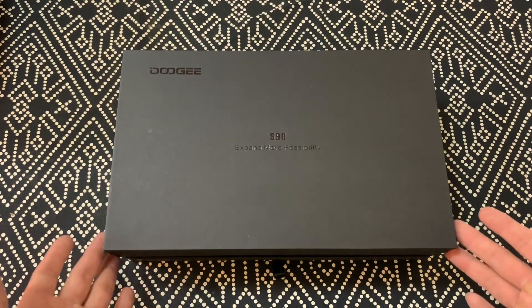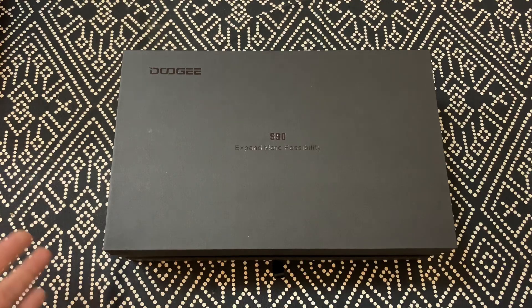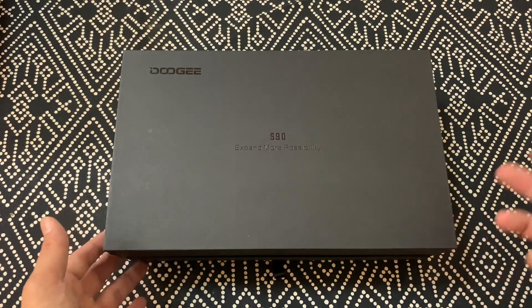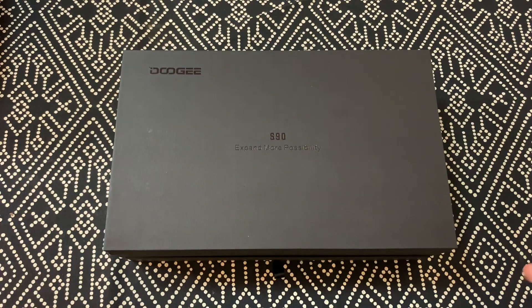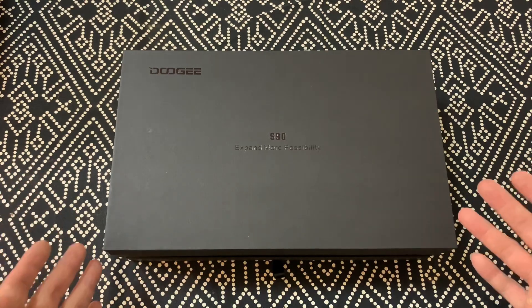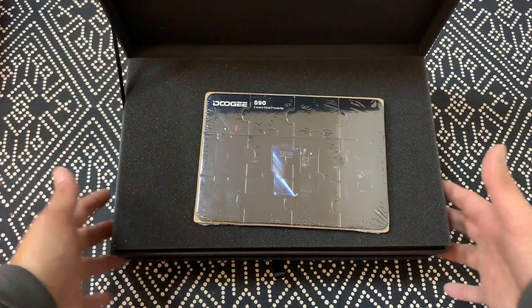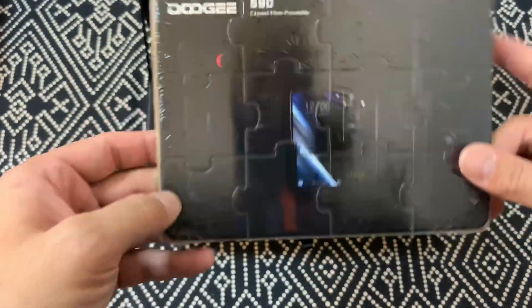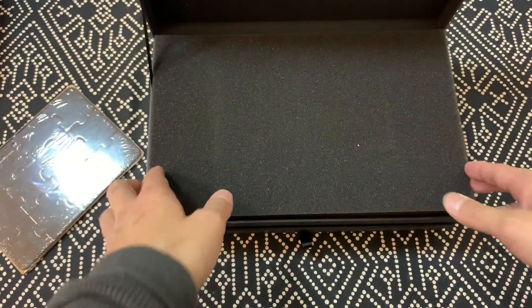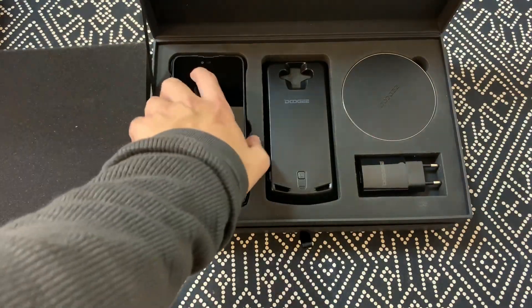But the S90 is worth a look because this is a modular rugged smartphone, and I'm always going to applaud phone brands for trying something different because otherwise the whole industry right now is so damn repetitive — every phone kind of looks the same, everybody follows the same trend. The packaging comes with a jigsaw puzzle, and this is really nice packaging too, so that's a win automatically.